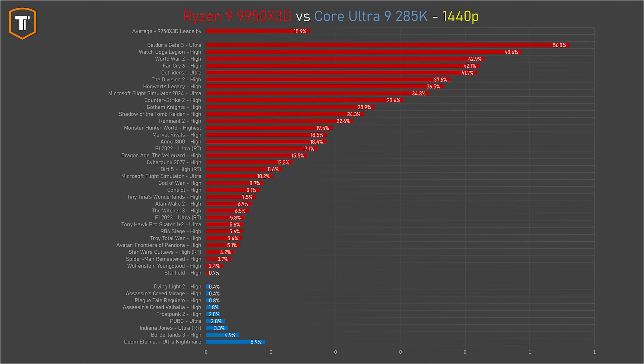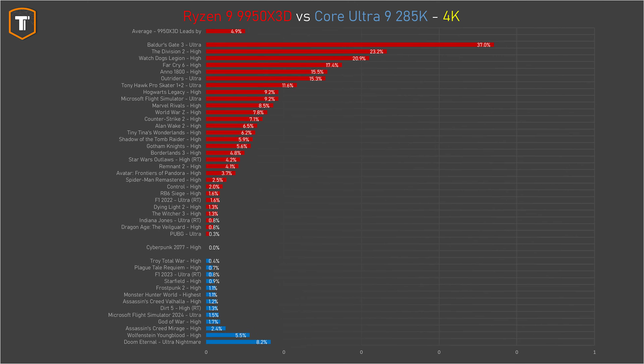Even at 1440p there are significant differences, with AMD being about 15% faster on average, and only on 4K native do things look a bit more balanced. The 9950 X3D is still ahead on average, but if you only care about general 4K performance, the CPU doesn't really matter that much, even though it still makes a difference in some titles.